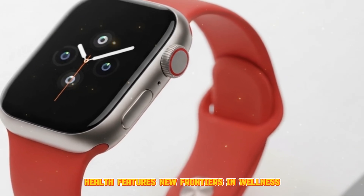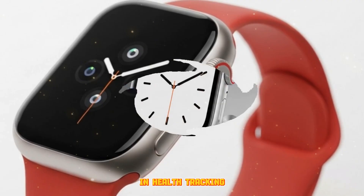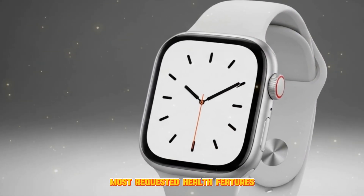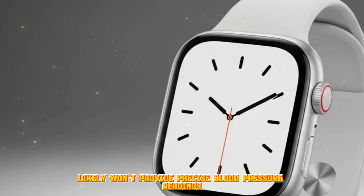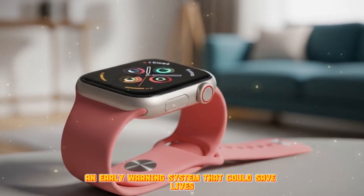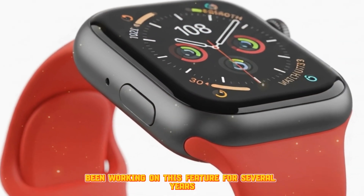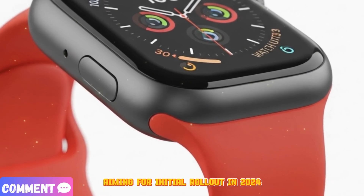Apple is relentlessly pushing the boundaries in health tracking. The Ultra 3 may bring one of the most requested health features: hypertension detection. While the watch likely won't provide precise blood pressure readings, it may monitor trends and alert users to potential hypertension risks — an early warning system that could save lives by prompting users to seek medical evaluation. Apple has reportedly been working on this feature for several years, aiming for an initial rollout in 2024.